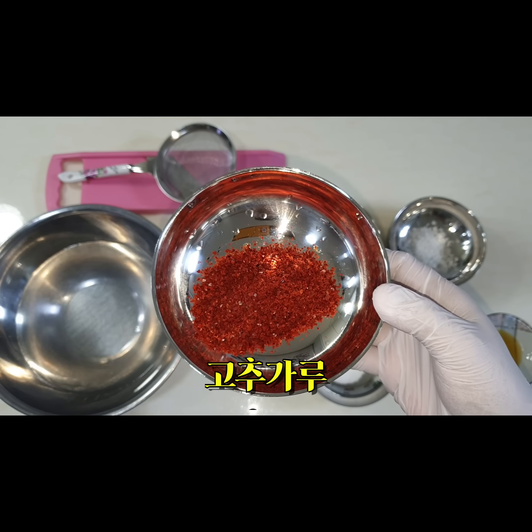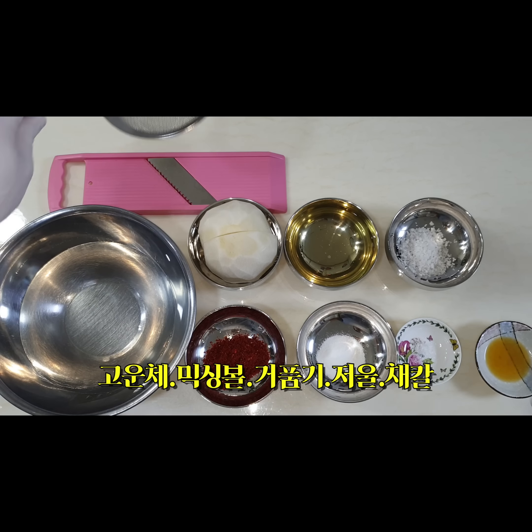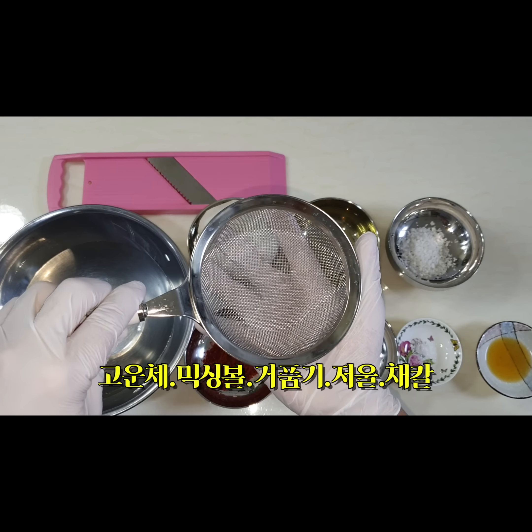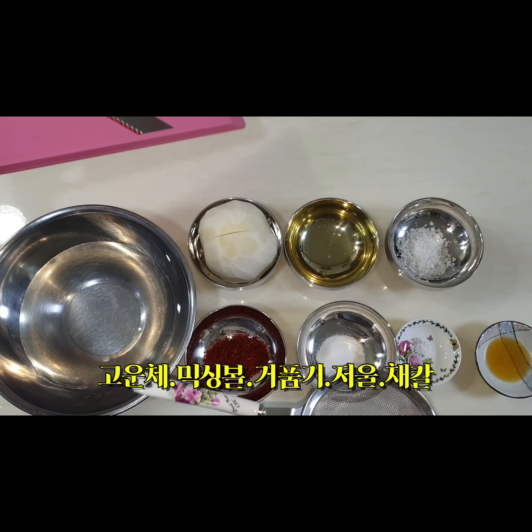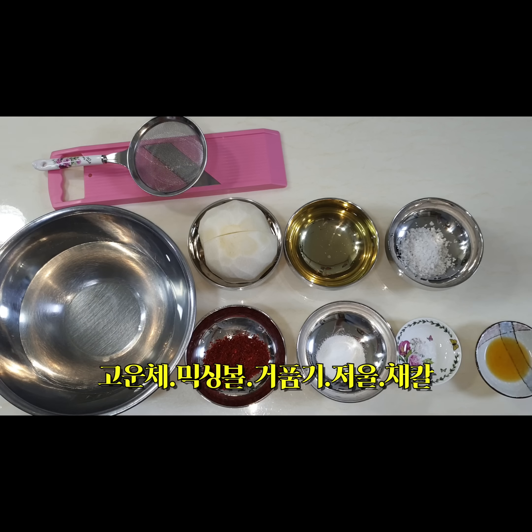그리고 간 마늘을 짜서 즙만 모아 놓은 마늘즙이 필요하고요. 오늘은 고춧가루를 걸를 수 있는 채, 그리고 채칼도 필요하겠죠. 채칼, 그리고 가정용 저울, 믹싱볼, 타이머, 도마, 칼 이 정도가 오늘 준비하는 데 필요합니다. 그러면 우선 무를 먼저 재단해 봐야겠죠. 두 가지 방법을 보여 드리겠습니다.